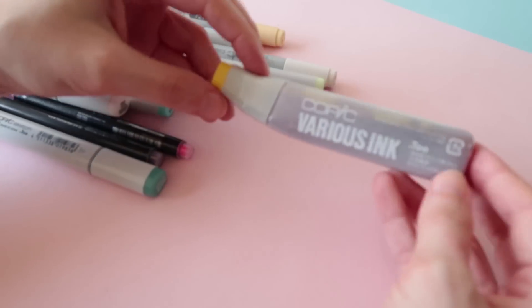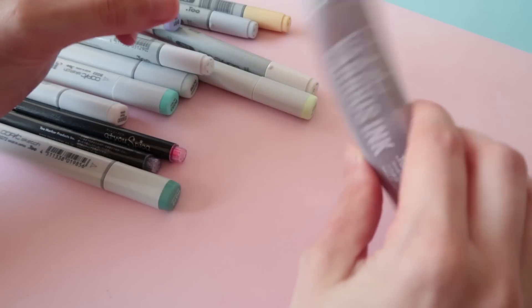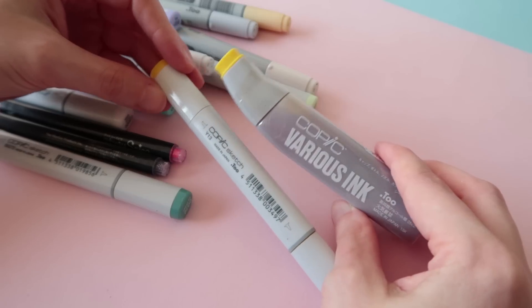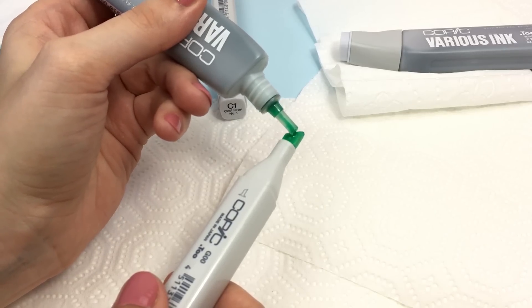Here we have a refill ink for lemon yellow. I have to refill this one — it's dying. If you're wondering how this works, I already did a tutorial on how to refill your markers.